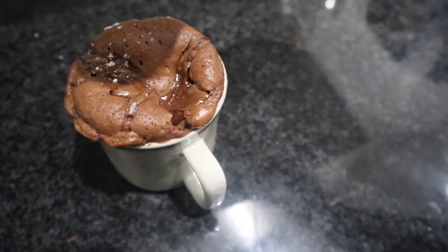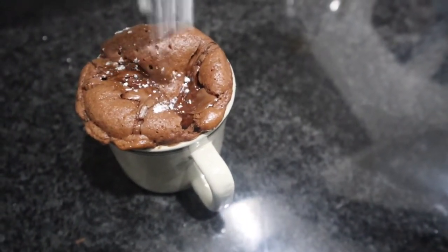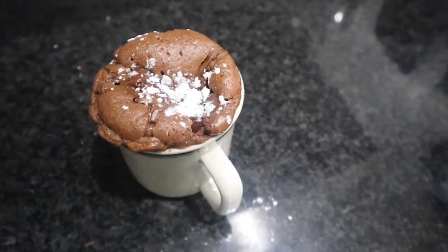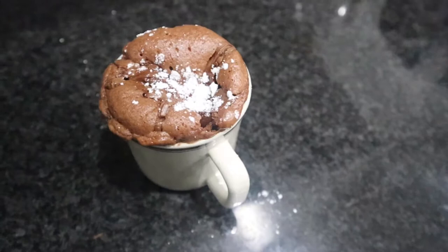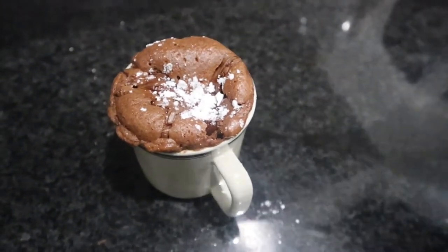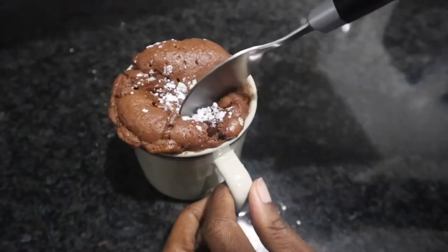Hello everyone, welcome back to my channel. My name is Nandipa and today we are making a delicious one minute microwave chocolate mug cake with Nutella. Forget how it looks, but I guarantee you it tastes absolutely divine.